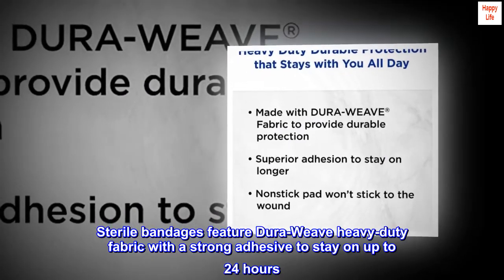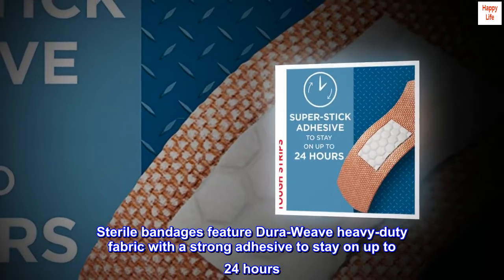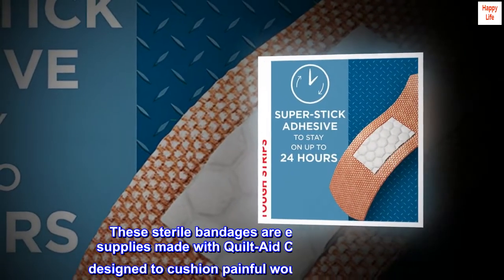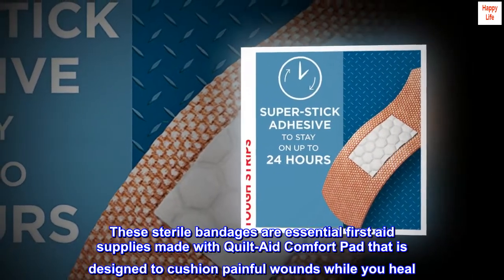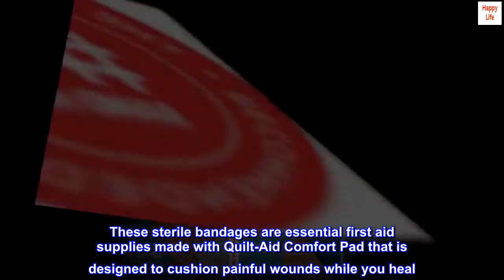Sterile bandages feature DuraWeave heavy-duty fabric with a strong adhesive to stay on up to 24 hours. These sterile bandages are essential first aid supplies made with Quilt-Aid Comfort Pad that is designed to cushion painful wounds while you heal.